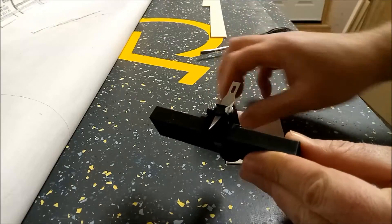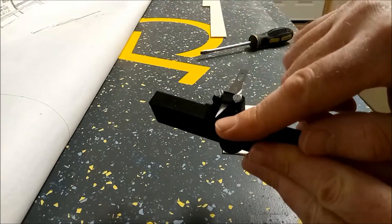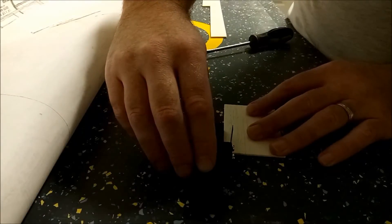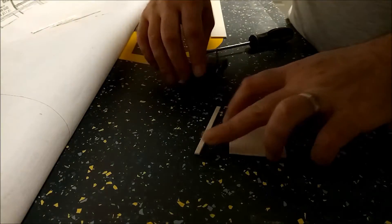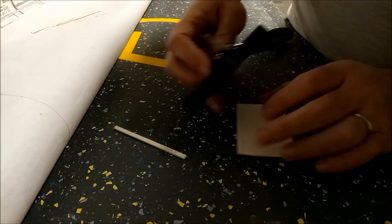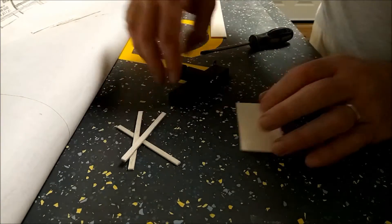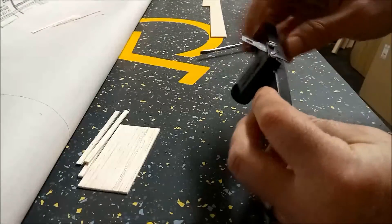I've got a scrap piece of 1/16 inch balsa here and I've set the blade so that it cuts right down to the bottom. For 1/16 inch it's okay to do this in one pass and it's pretty easy to use — you simply align it against the edge of the balsa and then just run it along. Mind your fingers on these ones, and as you can see they all just pop off like that. It's a pretty simple device and I'm happy enough with how it works.